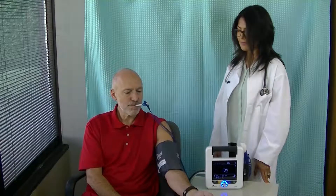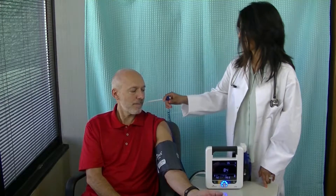Each measurement will display when complete. All should be ready within about 30 seconds. Measurements can be taken in any order, but this sequence is optimized so the longest measurement, blood pressure, is started first.